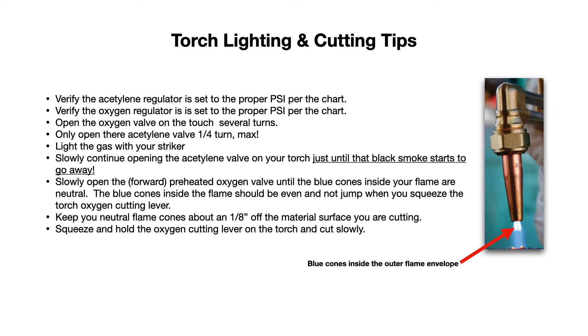Here are basic torch lighting tips. Verify the acetylene and oxygen regulators are set to the proper PSI per the chart. Open the oxygen valve on the torch handle several turns, and only open the acetylene valve a quarter turn max — always open these valves very slowly. Then light the gas with your striker, and slowly continue to open the acetylene valve just until the black smoke starts to go away, then stop. Then slowly open the preheated oxygen valve — that forward-most knob — until the blue cones inside your flame envelope are neutral and don't dance when you squeeze the oxygen cutting lever.